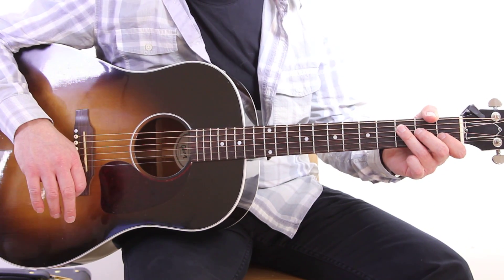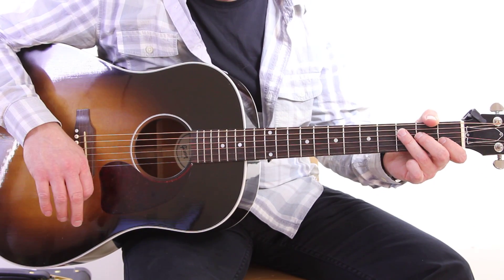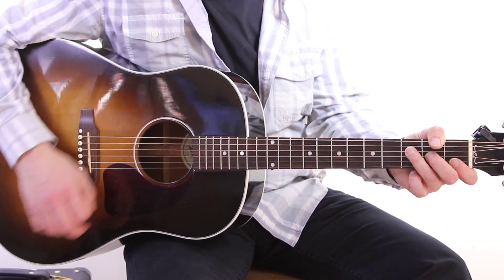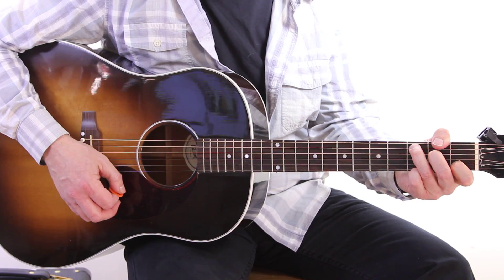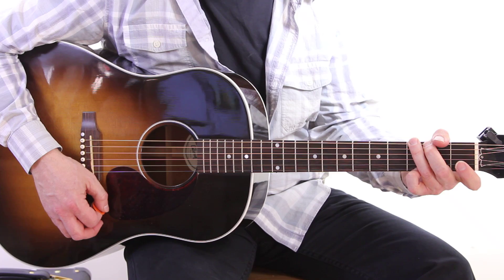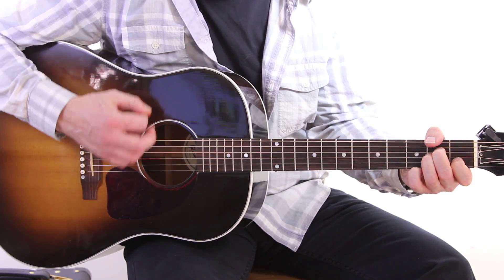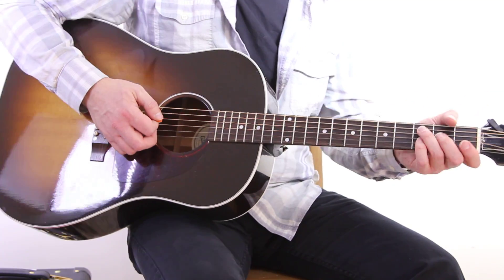I want to go over a real great song for beginners: Learning to Fly by Tom Petty. A really simple song. He has a knack for writing great songs with three or four chords, and this is one of them. So the chords are F, C, Am, G. That's really it, and it's very basic.